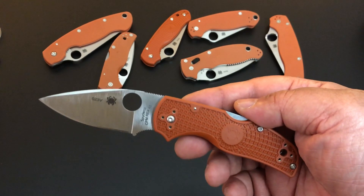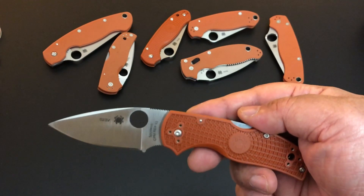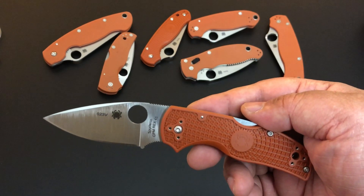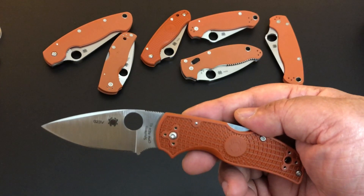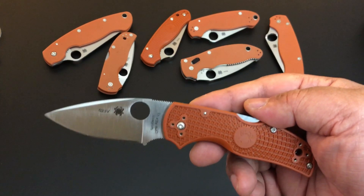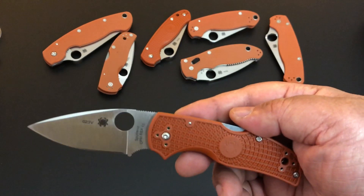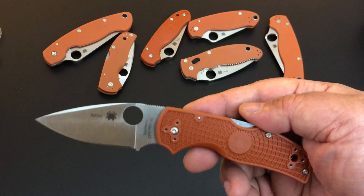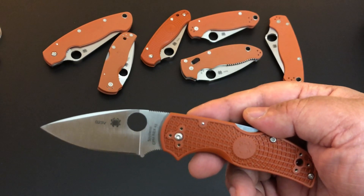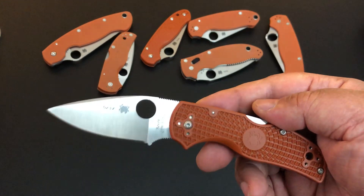Hello YouTube, this is Keith Kevin Ken, how you doing? I hope you're doing well. Time again for another knife of the day — brand new, just received four brand new knives from Spyderco. I wanted to rush this one to you: it's the brand new Native 5 with Crucible's Rex 45 steel and FRN scales.